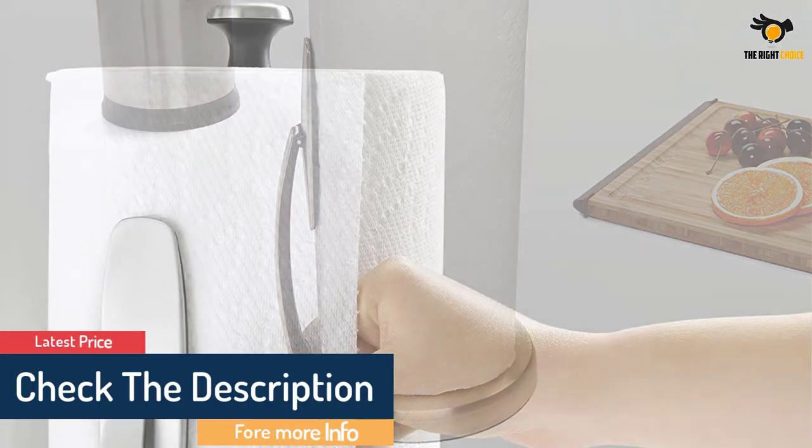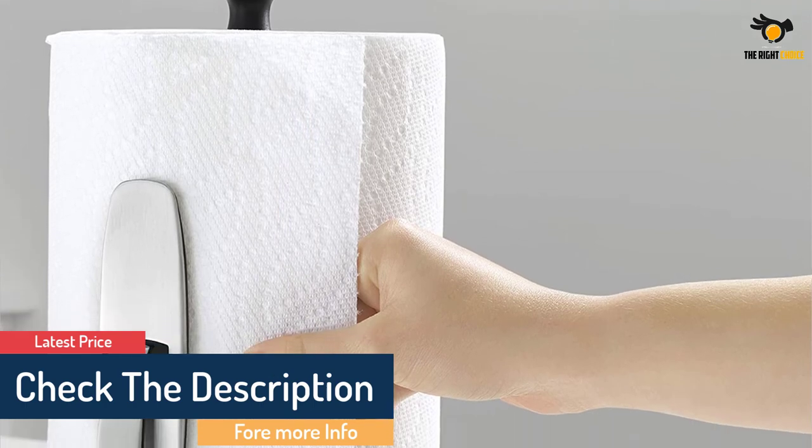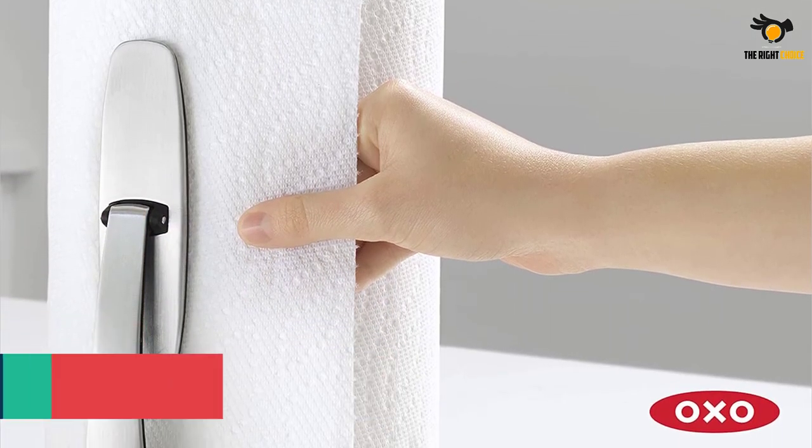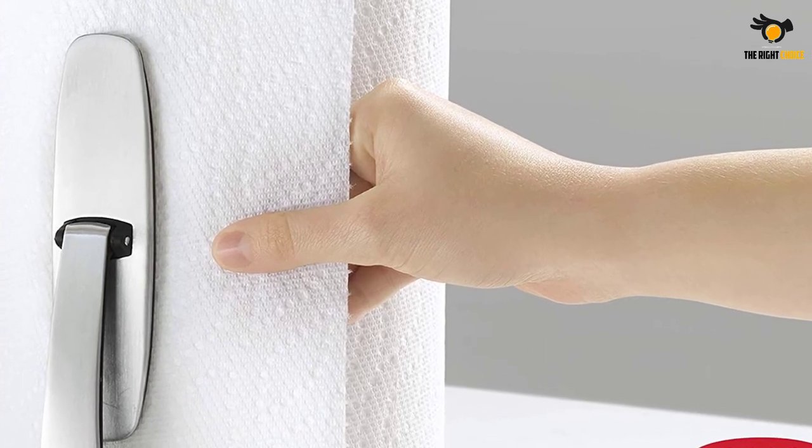It also provides seamless adjustment to its edges and can be loaded with a paper roll very easily. Due to all these features, this item will be your best buy if you're looking for a well-stylish towel holder.